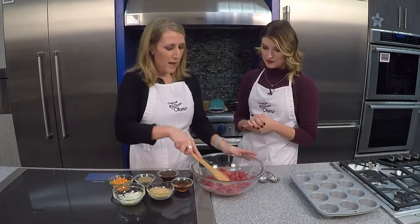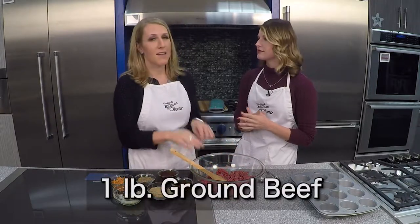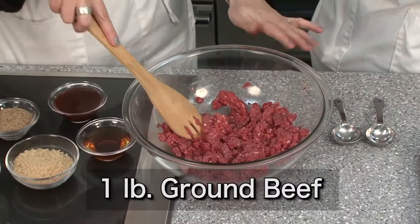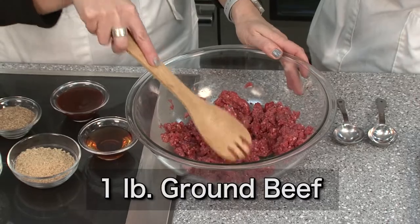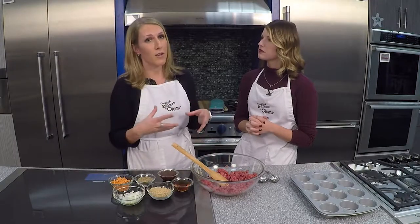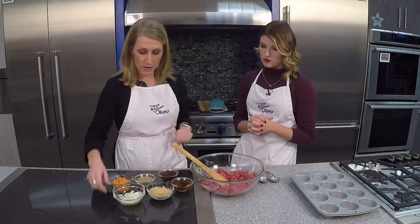I've got one pound of grass-fed ground beef, and there is a nutrition benefit — it does cost a little bit more, but you can see it's very lean, 93% lean, and the fat that is in there is healthier fat for you. So it definitely is worth paying the extra. It's one pound.